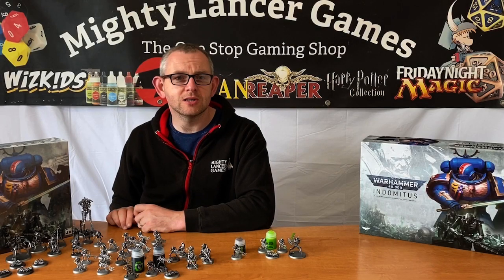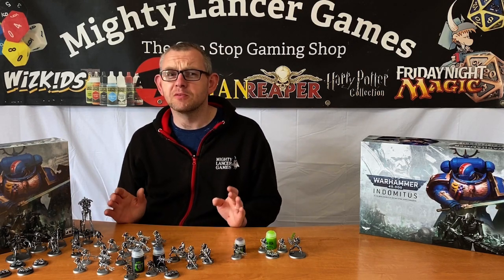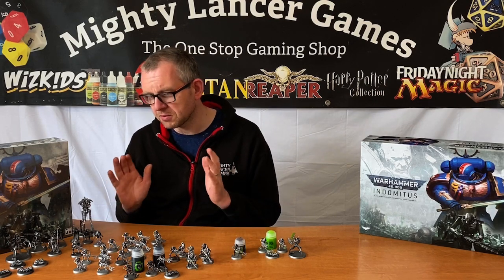We're going to talk about the Necrons we've got here on the table, which is all the stuff from the Indomitus set and a couple of extra bits that I've mixed in just to see how they work. We'll talk you through it bit by bit.